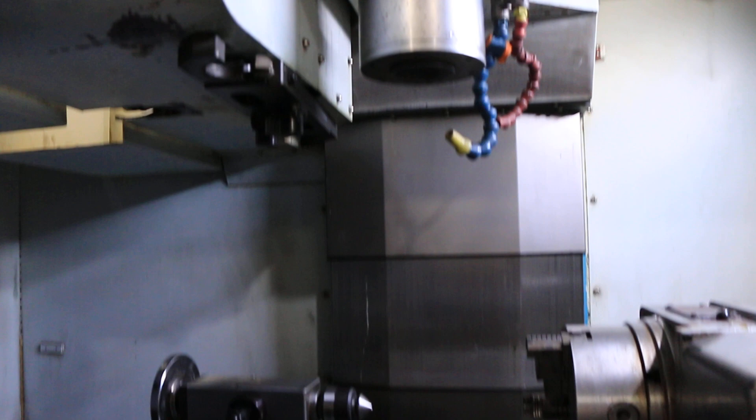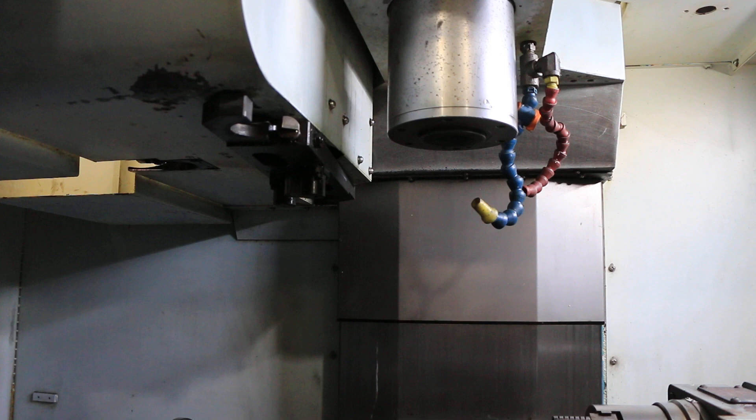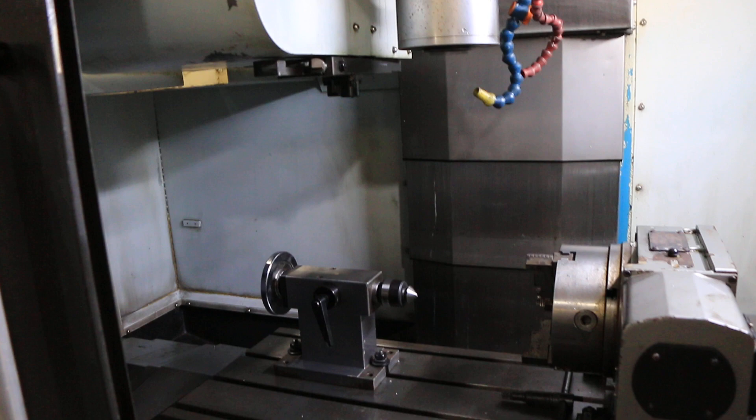That's 2,500 RPM. The machine has a CAT40 BIG PLUS spindle that goes to 12,000 RPM. That's 5,500 — nice and quiet. 7,000 RPM.